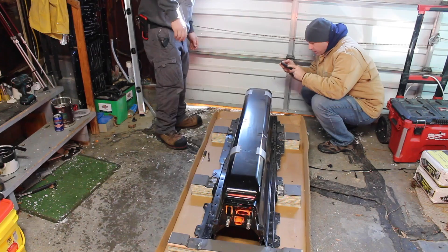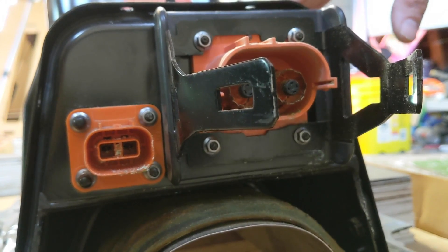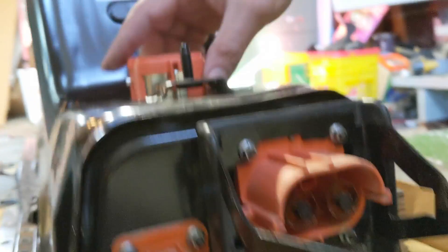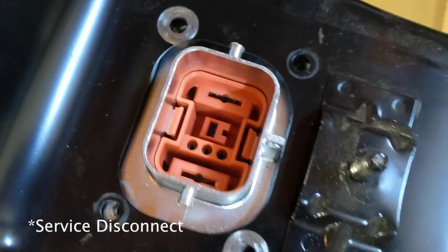What have we got here? So we got another high voltage port here. This had a cap on it, so I'm not sure exactly what that is — it's just a cap.